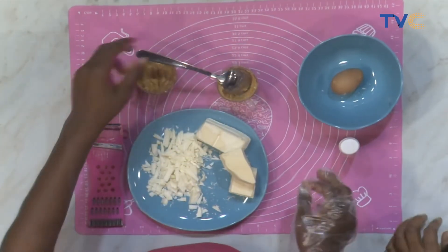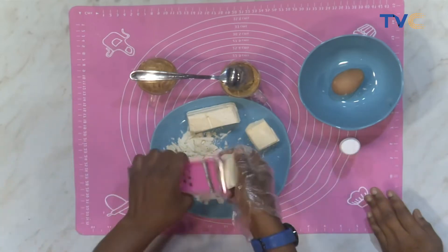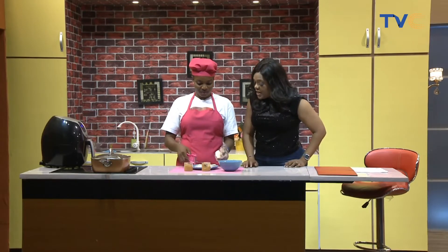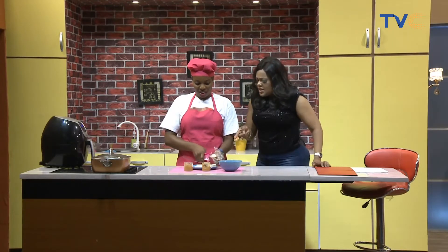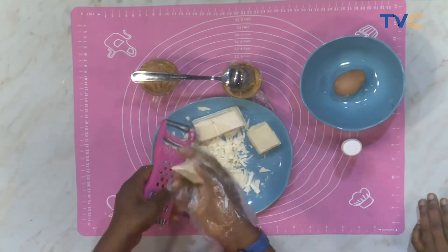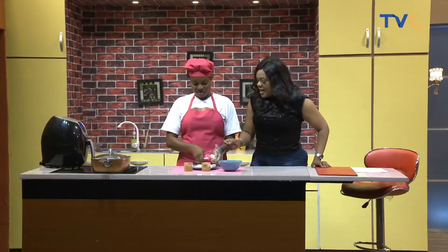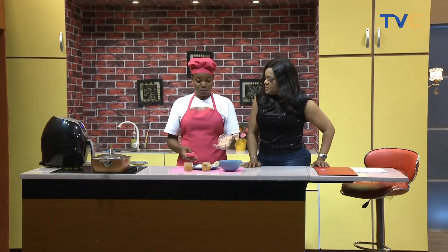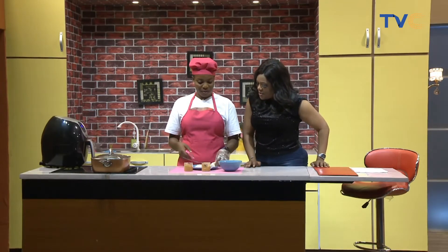I'm shaving some white chocolate to put on top. I'm a big fan of white chocolate — I'm resisting the urge to just chew some as I talk. It's called shaving, not grating. This is going to go on top like a garnish. You can get white chocolate at any big supermarket like Just Right or Shop Right. Most people also use strawberry, raspberry, or other toppings — you can be creative with any topping of your choice.